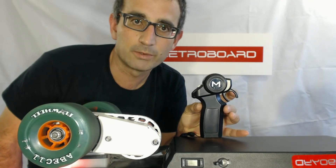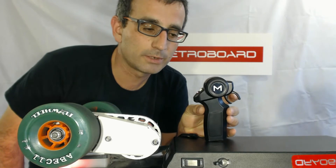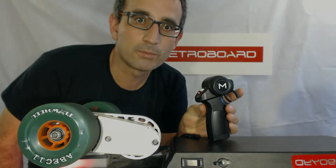I'm going to let go and make sure it's not moving. So that's all there is to adjusting the calibration knobs on the RC RF remote for the MetroBoard Electric Skateboard.